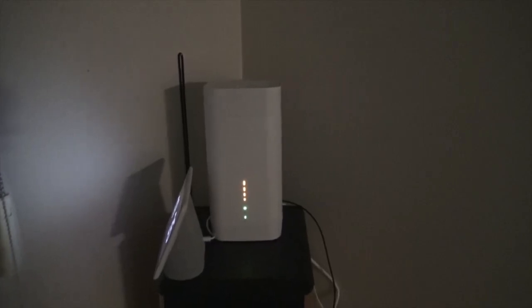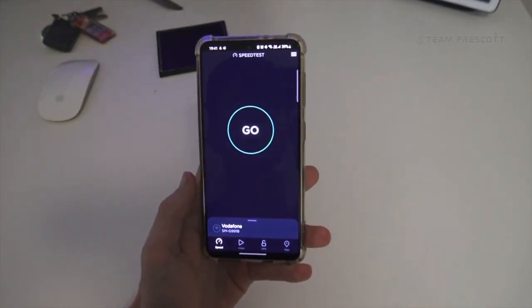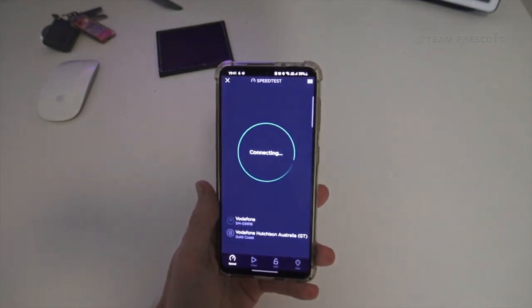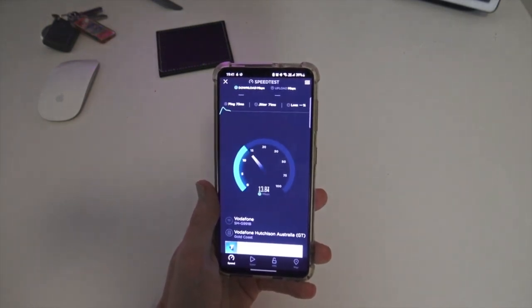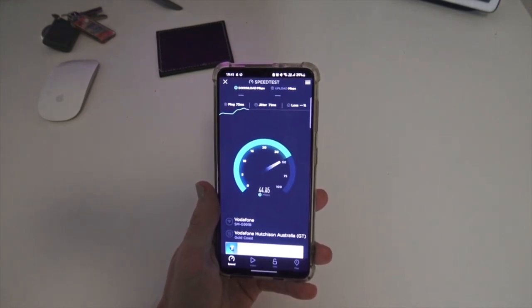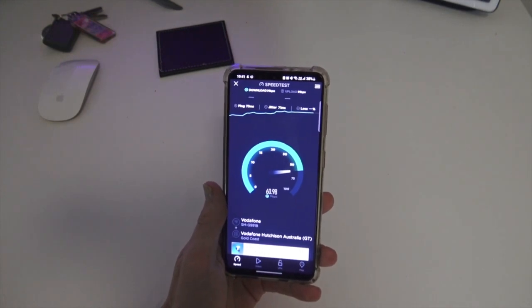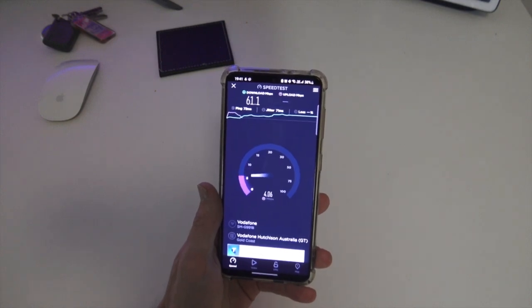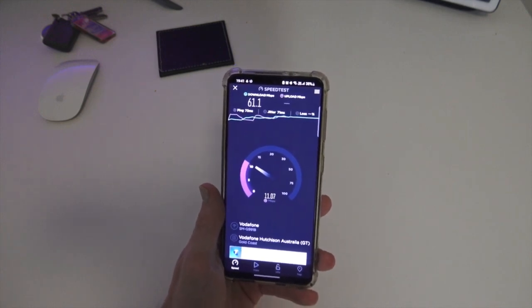The modem is already plugged in and ready to go — it's all booted up on the Vodafone network. Let's try the first speed test. At first glance, the ping is not a good thing — we're at 73ms for the ping, which is incredibly bad. The speed is generally not too bad, but you wouldn't want to select the max plan if you're not getting over 100 meg. We'll just run it again — it shouldn't be that high. We should be looking around 20 to 40 ping, not 73.